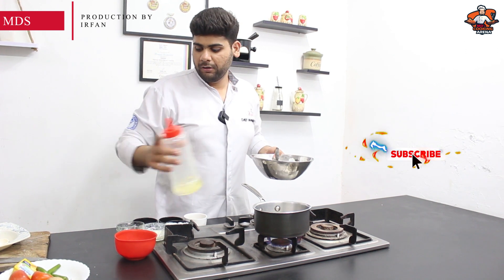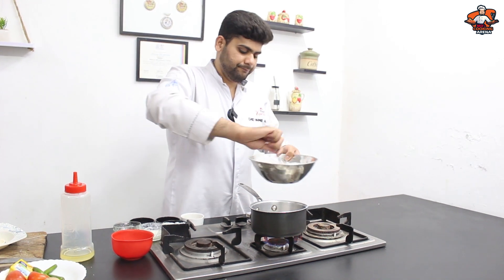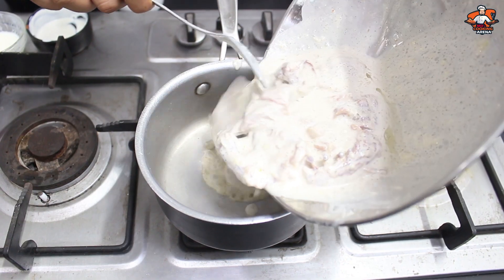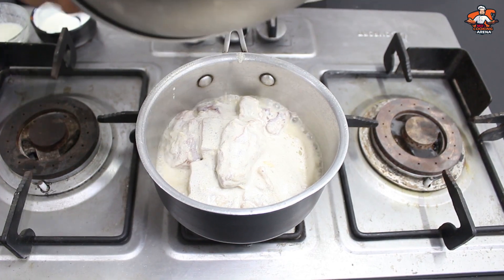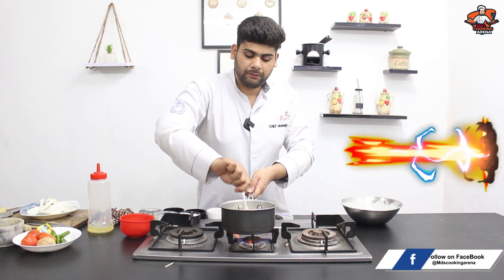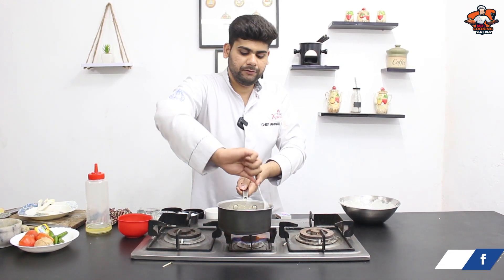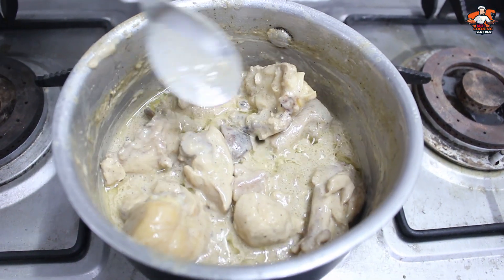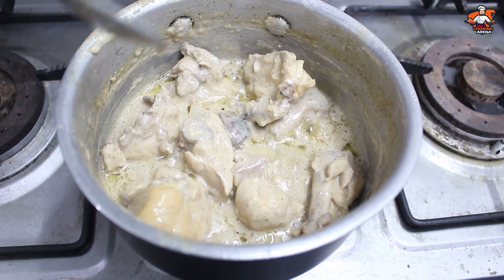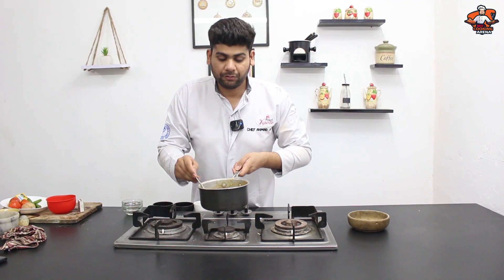Add 2 to 3 tablespoons of oil. Once the oil and chicken are in, make sure it separates. Then I will tell you what ingredients we will add for garnish that will give us a good flavor. The oil has started to leave it, so as the oil leaves, we will keep it cooking for 3 to 4 minutes. The taste will be a little warm. Our food is almost ready.